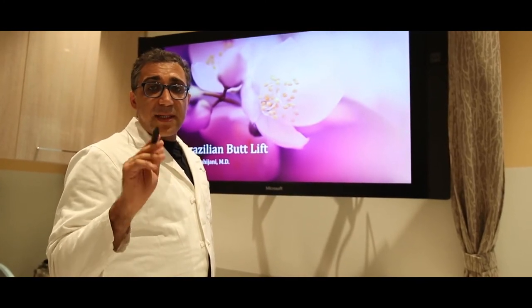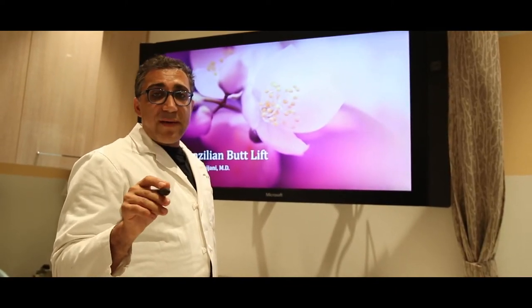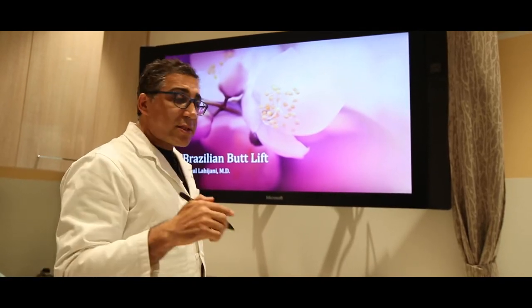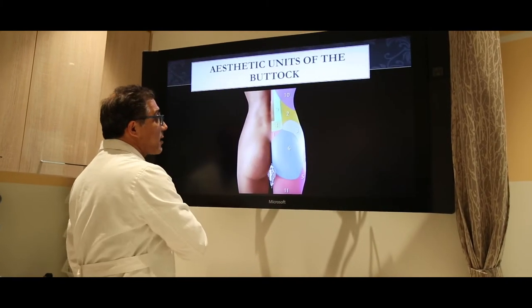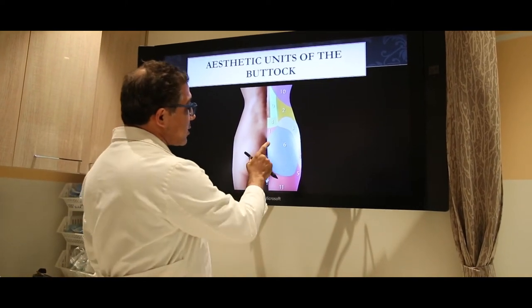It can be safe in safe hands — that's the number one question. If you go to someone that does them and knows where the fat should go, it is a safe procedure. But let's start with our tutorial today — it's not just a butt.